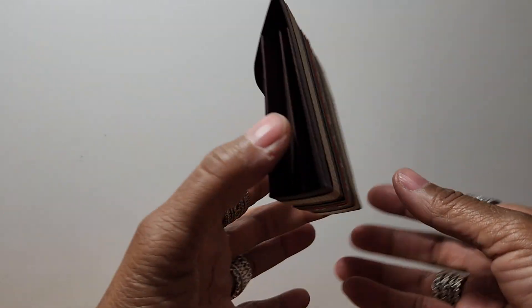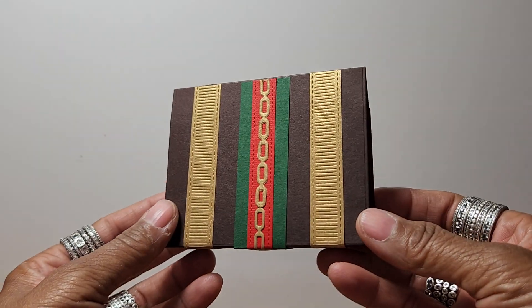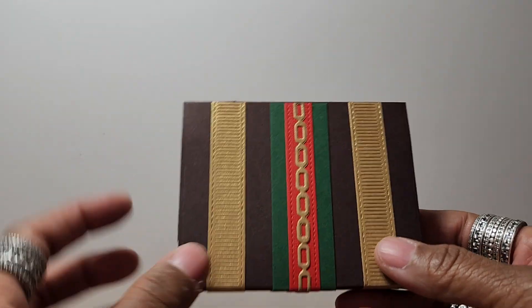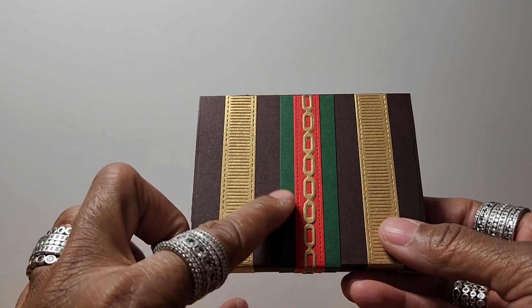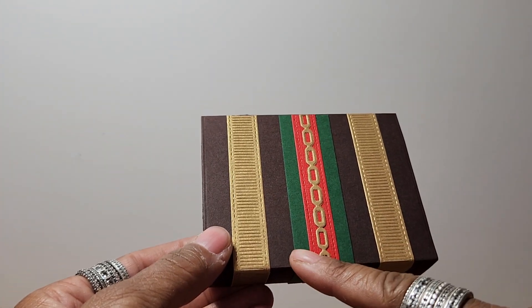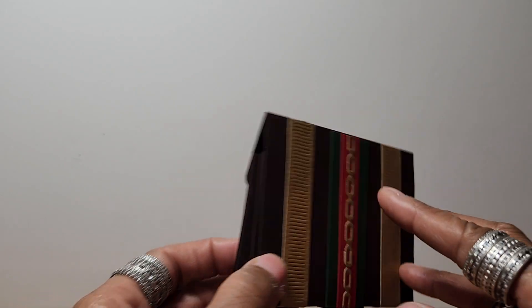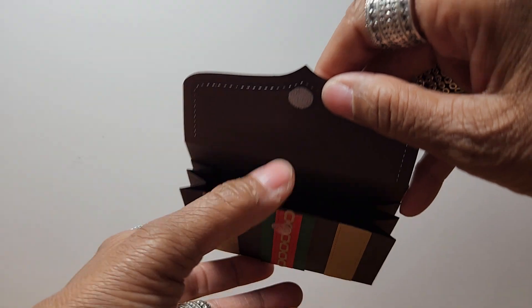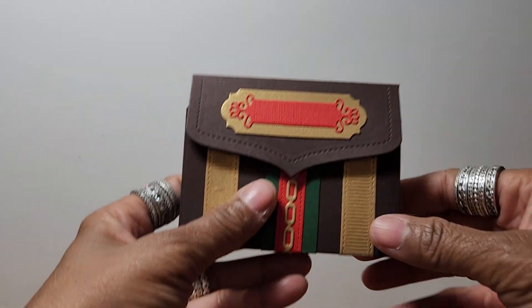Now tell me if you can think of what designer purse I made. Hint — the colors. It has a ribbon that is olive green and red. That is your hint. I use Velcro, and that's the inside.